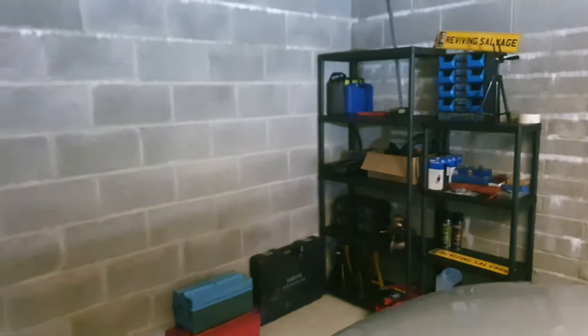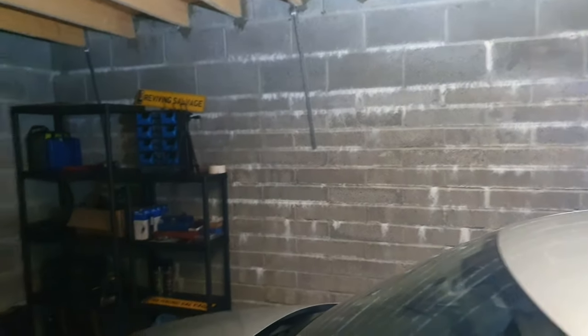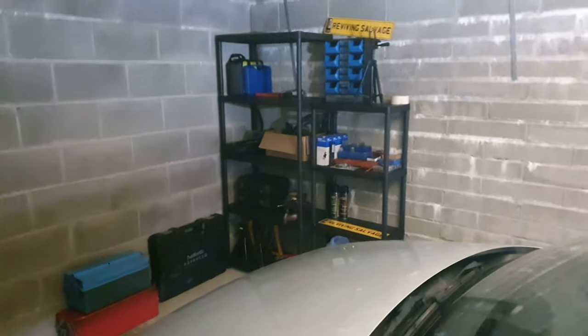I'm going to start looking into some new equipment guys because my stand is broken now and I do use my phone to film everything, which is not ideal. Eventually I will be looking at some new equipment to try and get better quality pictures and images for you guys. Obviously we want to make this channel as good as possible. Painting the garage is something I'm going to hold off on until this car is gone and we wait for a new project.